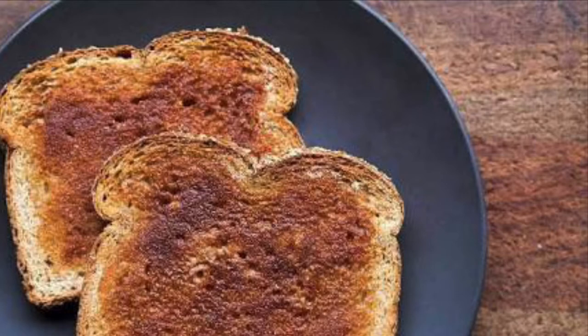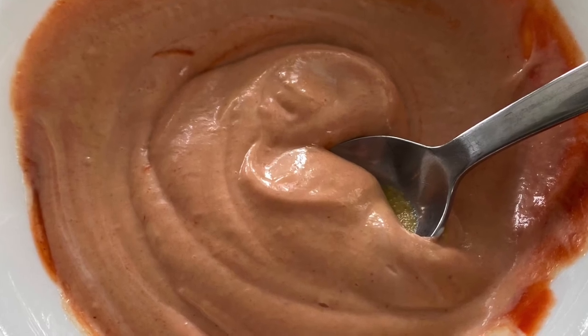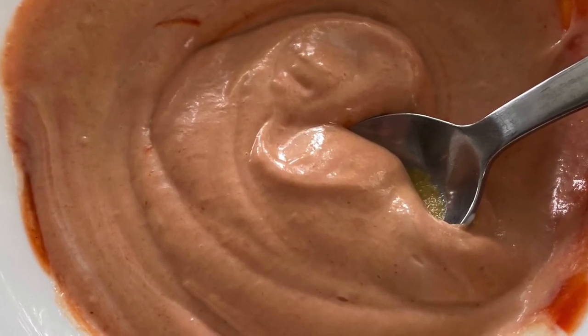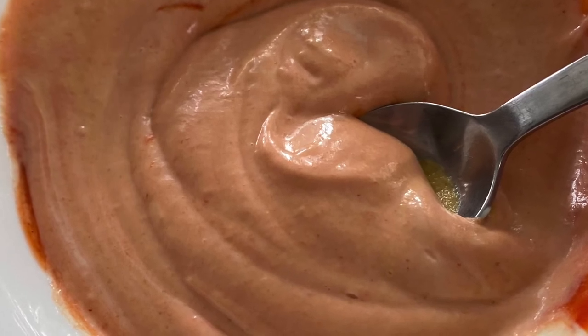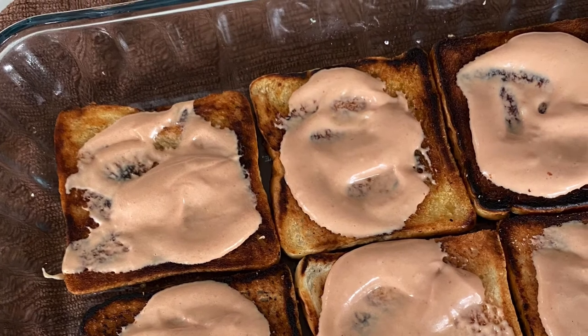Here are the ingredients we're going to need. First, this stock photo reminds us that we need toast — a lot of toast — because today we're going to feed multiple people. Then we make our special burger sauce consisting of mayonnaise, ketchup, mustard, and hot sauce, and we mix these together in a bowl.